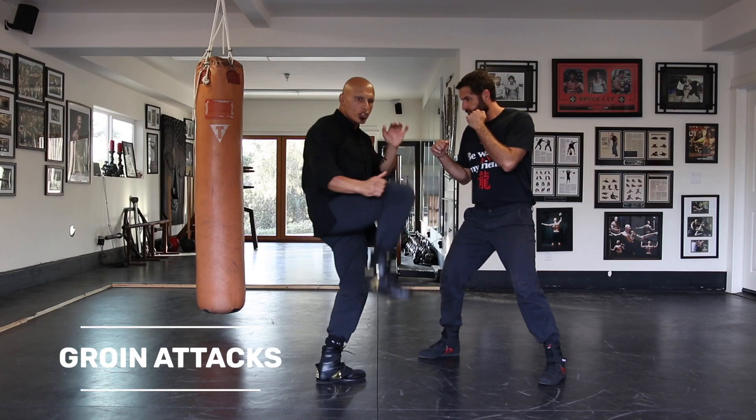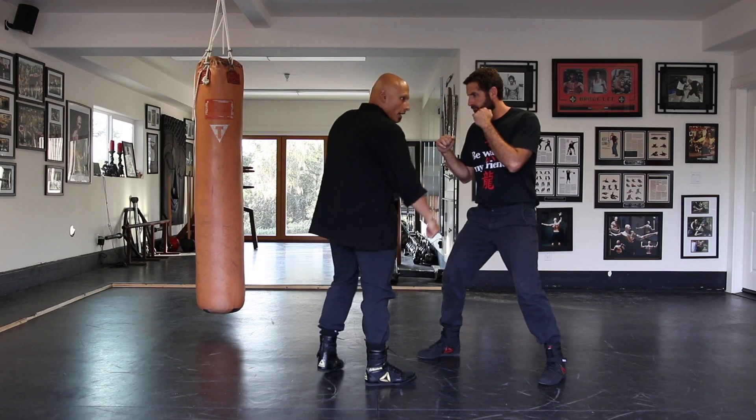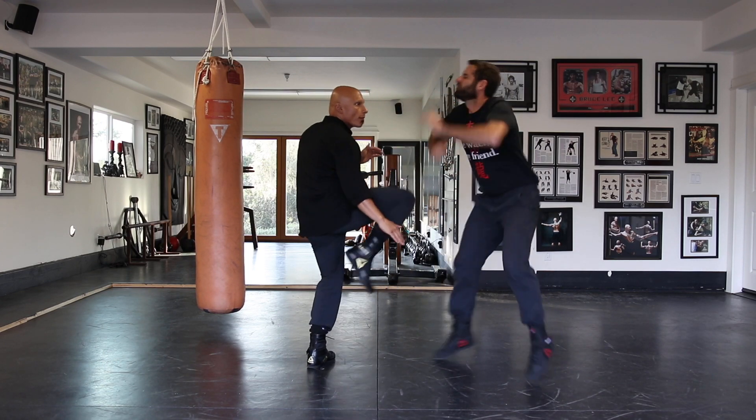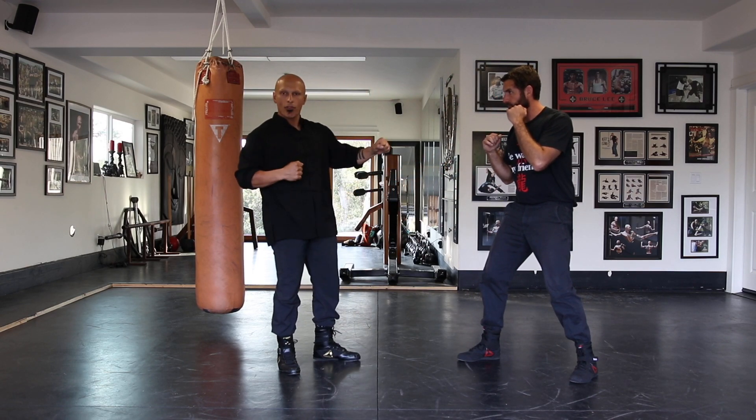It looks like this. I'm here, I just scoop it up. As I scoop it up, I take the one. They never see that one coming. Especially if I throw this hit — boom! He never sees it coming. You get right at the back of the balls and you break them forward.